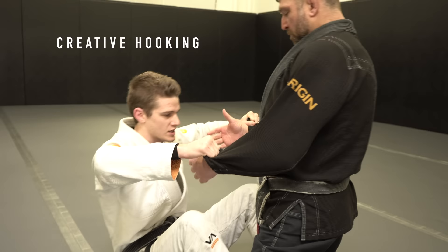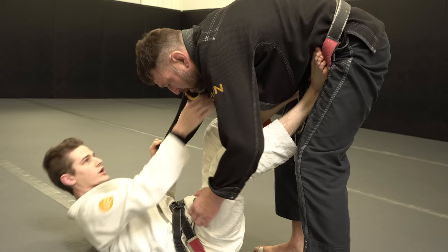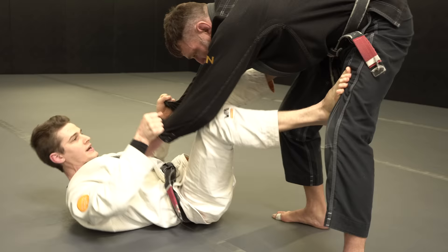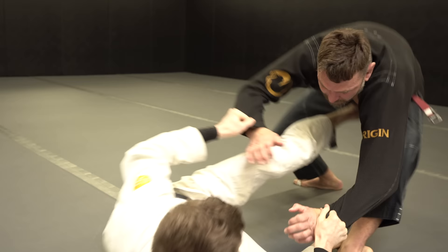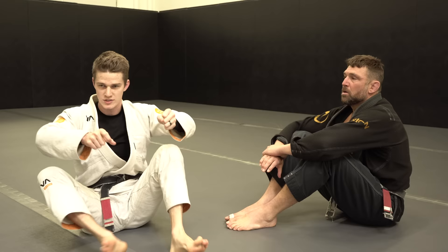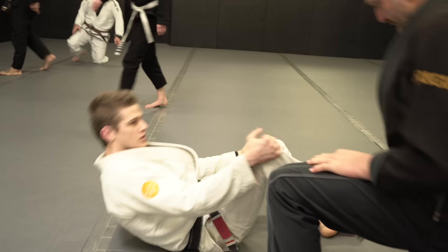Your hands are totally focused on his wrists, the cuffs, and as we're going — maybe going standing a little bit — that frees up some mental space to think about what your ankles are doing. Your hands have a job to do. Put that on autopilot and then see where your ankles can start hooking their ankles, their knees, and helping you get a sweep with that.